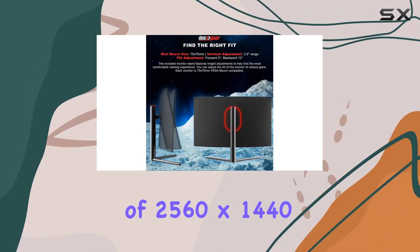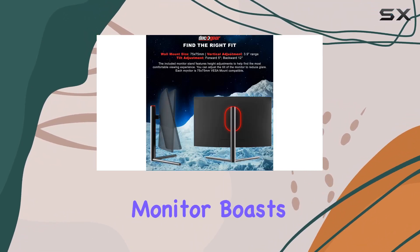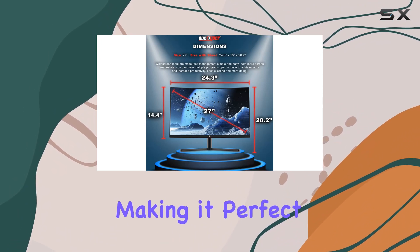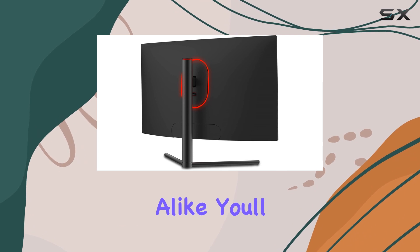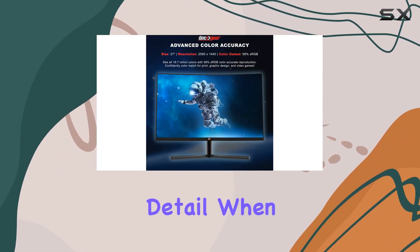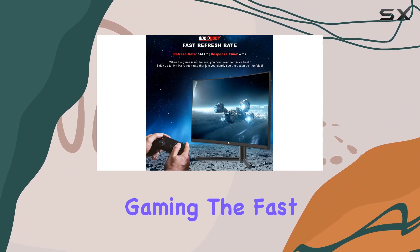With a resolution of 2560 by 1440 pixels, this monitor boasts a color accuracy of 99% sRGB, making it perfect for graphic design and gaming alike. You'll truly experience all 16.7 million colors and stunning detail.